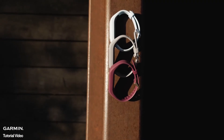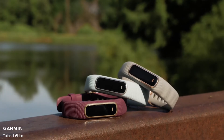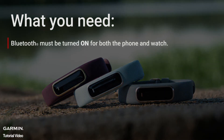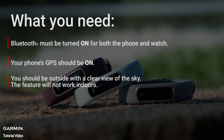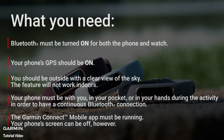Now that you've got permissions taken care of, it will be easy to use the Connected GPS feature on the VivoSmart 4. Each time you use the Connected GPS feature, remember the following: Bluetooth must be turned on for both the phone and watch. Your phone's GPS should be on. You should be outside with a clear view of the sky — the feature will not work indoors. Your phone must be with you, in your pocket or in your hands during the activity, in order to have a continuous Bluetooth connection. The Garmin Connect app must be running. Your phone's screen can be off, however.